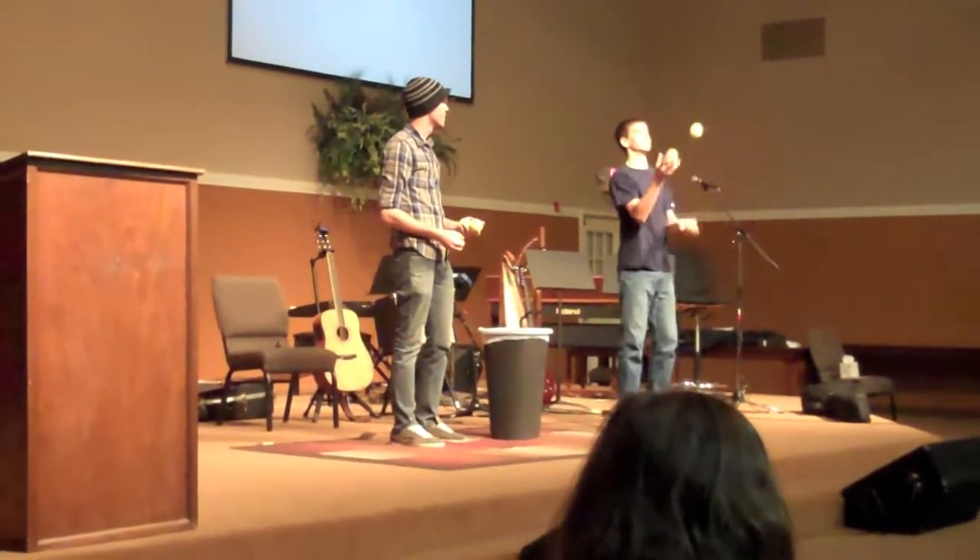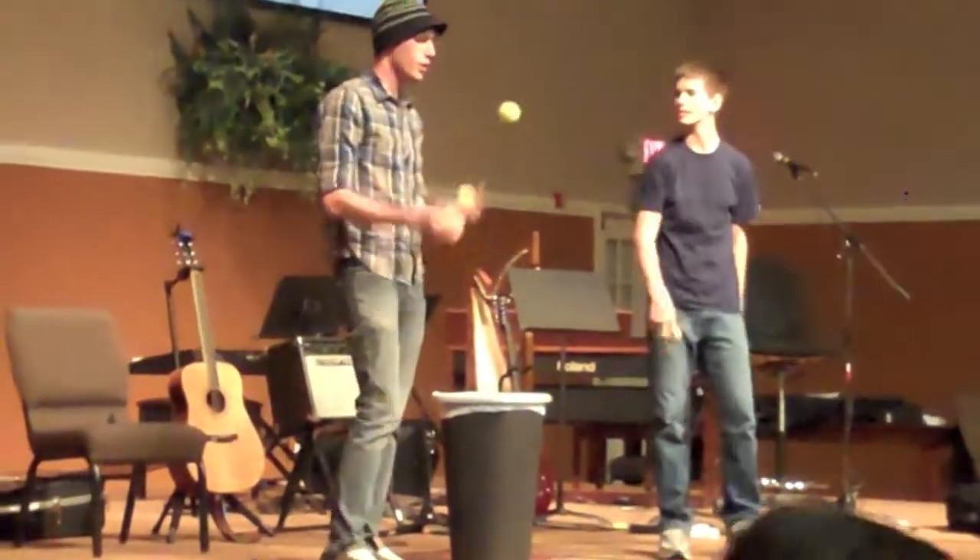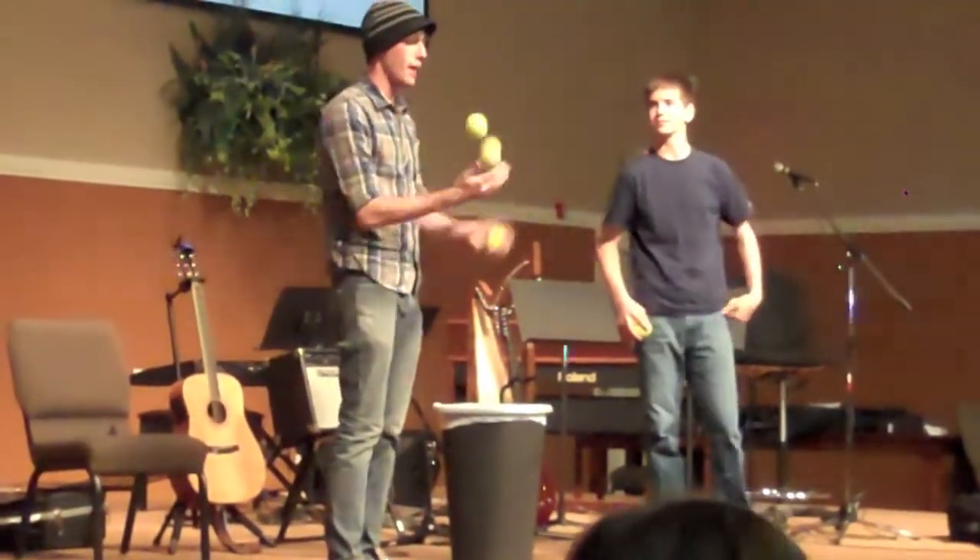So you want to go like this, but can you reverse it up a little bit or something? Well, I could, but how about we don't just change the pattern. Let's make a totally new one.